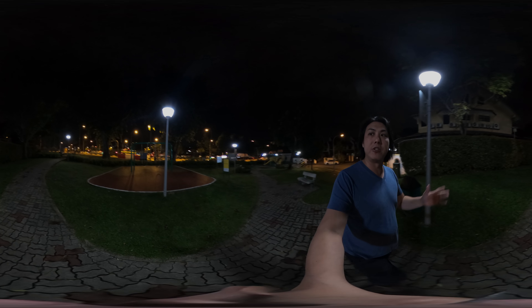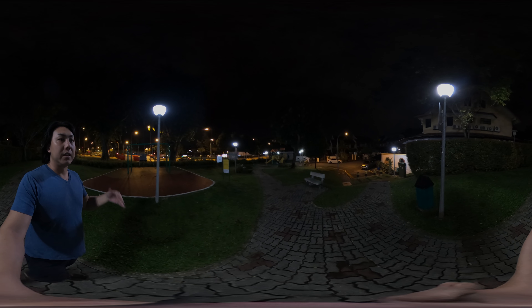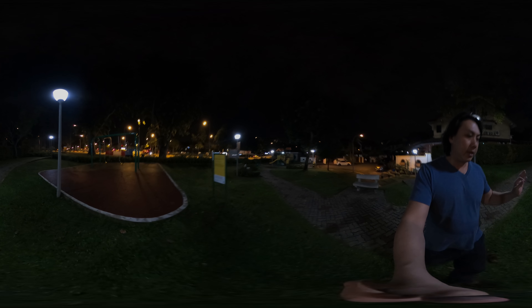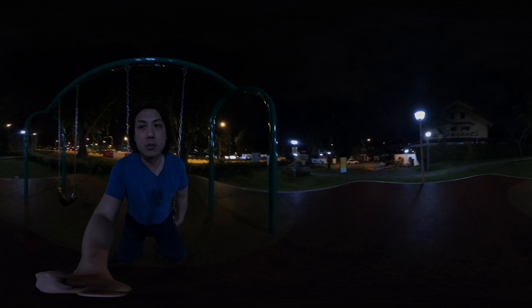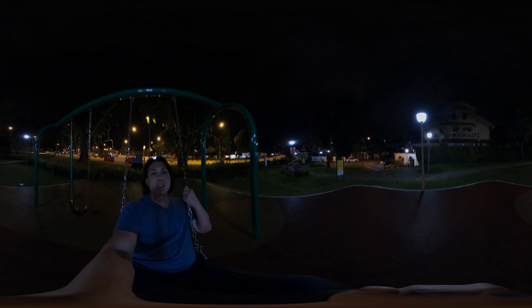Do understand that I am not a professional photographer, not a professional videographer or a 360 expert. I just use my 360 to take travel videos, videos of my family, my kids, and of my social media happenings. And I'll be taking a ride on the swing here.